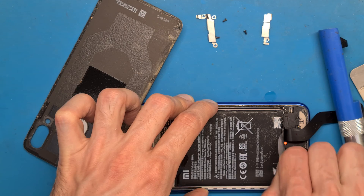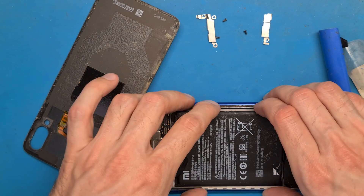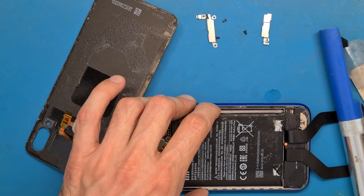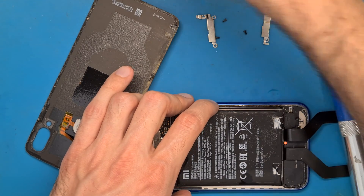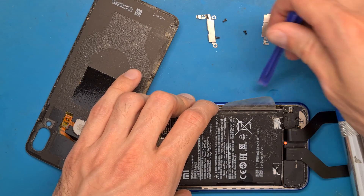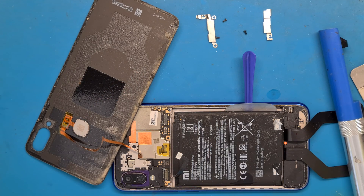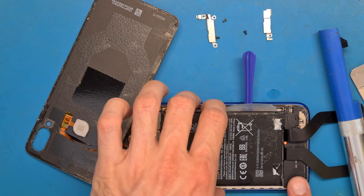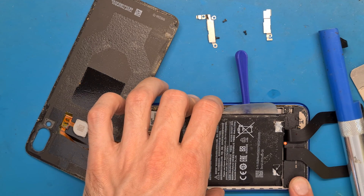Be careful of the ribbon cables. We could wait and it will open up. You don't want to drag the cable or damage it.